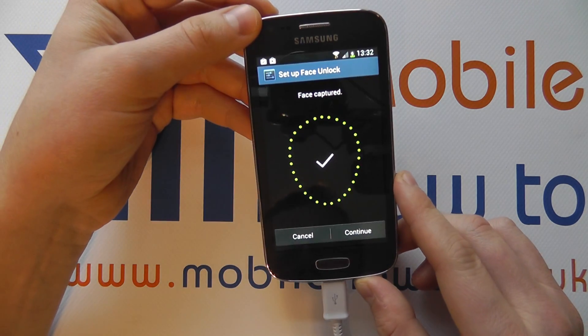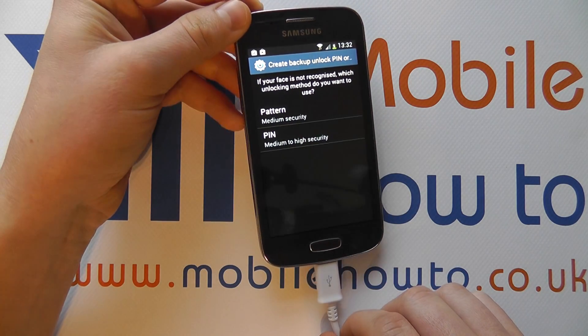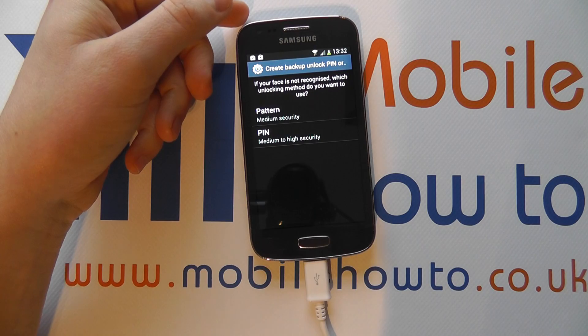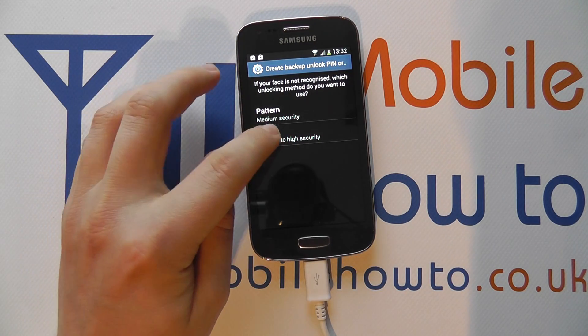So now it's captured my face, so I click Continue. Now I do have to enter a backup security method for face unlock. This could be pin or pattern, so I'm going to select pin.